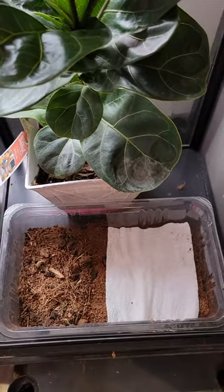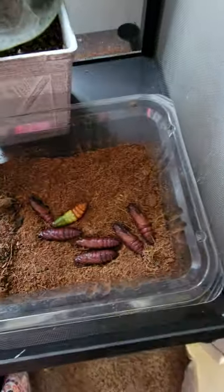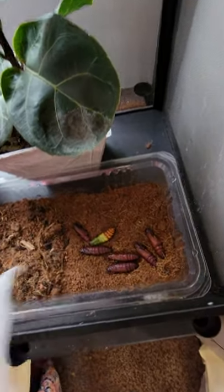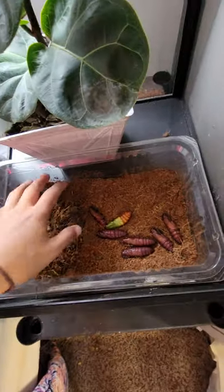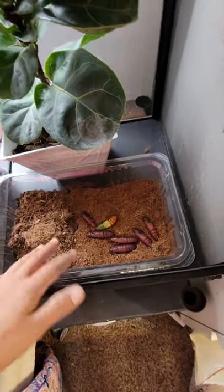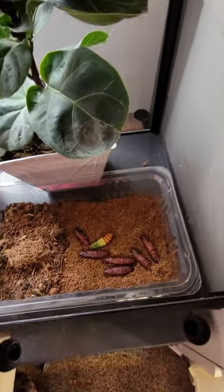Right in my moth cage I keep my pupa bucket — oh, we got a new one. So when my worms get huge, I drop them right in here, and this stays in here even when the moths are in here. It helps keep the humidity up a little bit too, so it's kind of dual purpose. If they do manage to get out of this bucket, they're still enclosed within the screen cage itself, and I just drop them back in.